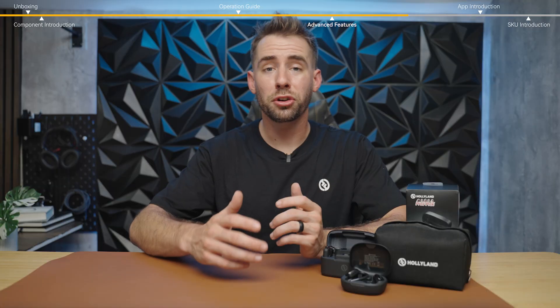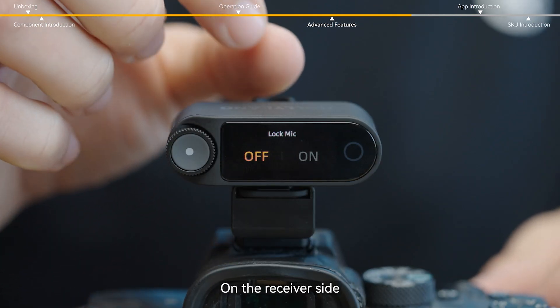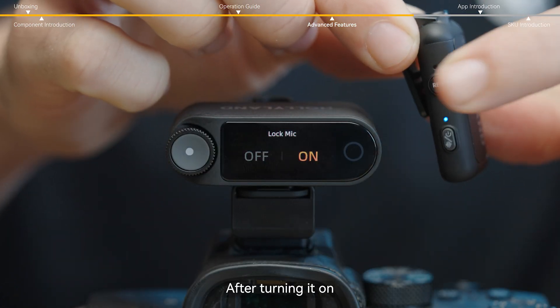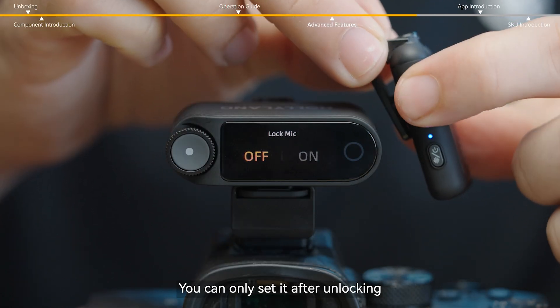To prevent accidental touches and settings being changed, you can use the lock function. On the receiver side, enter the mic settings and select lock mic. After turning it on, you cannot control the different functions through the buttons on the transmitter — you can only set it after unlocking.